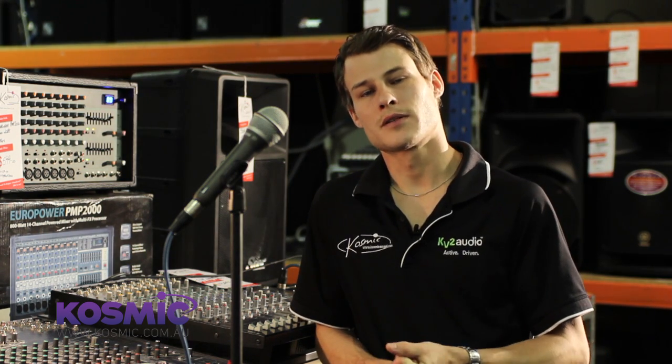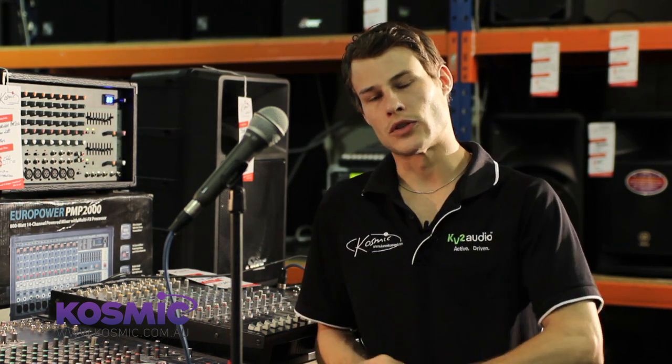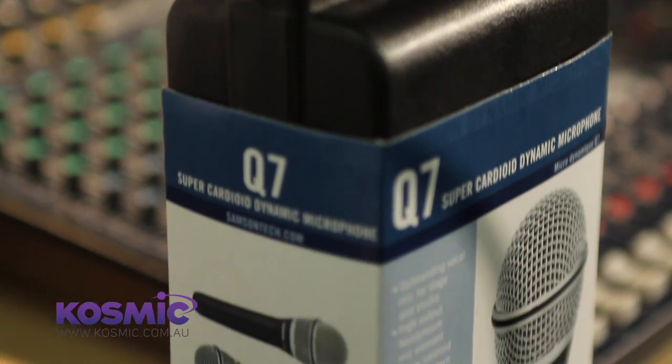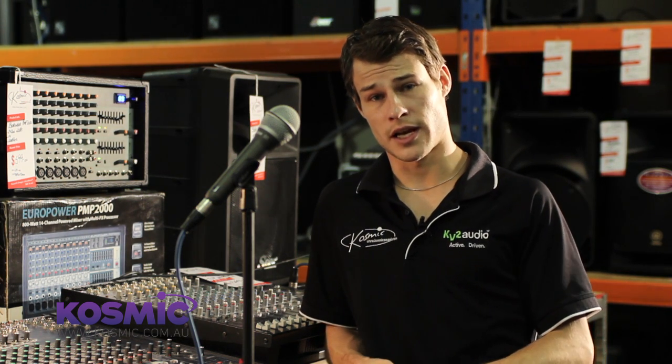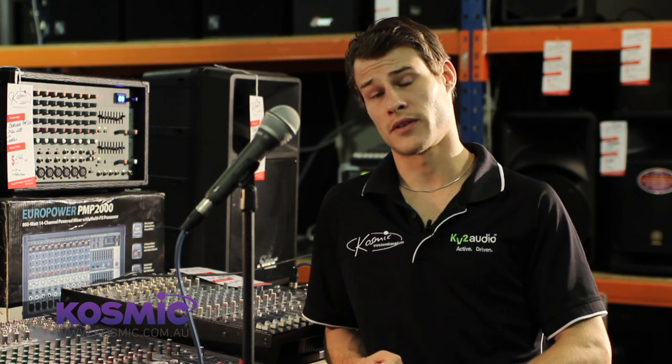Hi, my name is Trent. I work at Cosmic Sound and Lighting. Today I'm here to talk to you about dynamic microphones versus condenser microphones, and in particular the Samsung Q7. One of the more commonly asked questions we get in the PA department is what is a good, reliable, yet affordable microphone for stage use, and the Samsung Q7 is definitely one to consider.